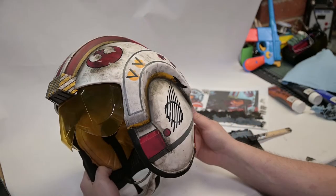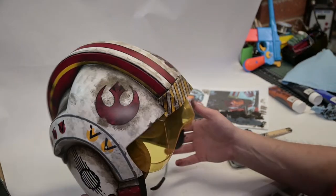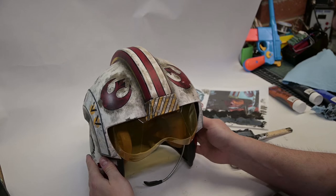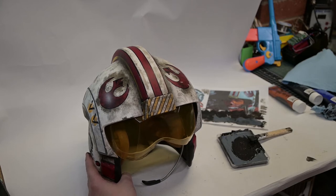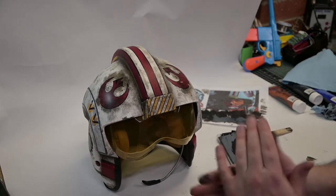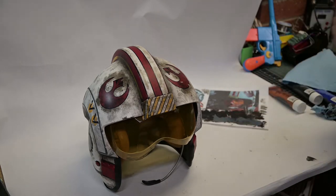But I think that's significantly improved and if nothing else, it's now one of a kind. So that's a little bit of an idea on some weathering techniques in the context of helmets. Hope you enjoyed. Hope you can hear me still - I've been bucketing for days. Catch you later. Bye.